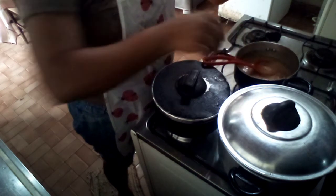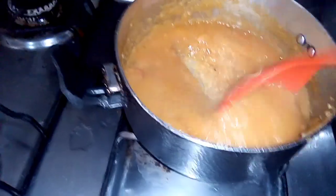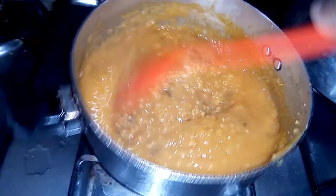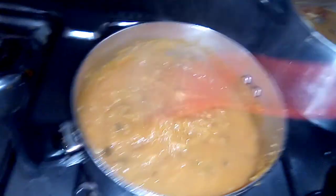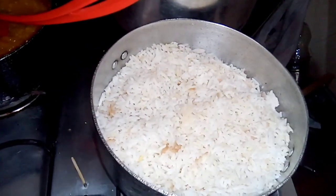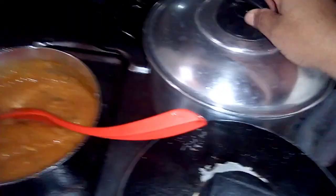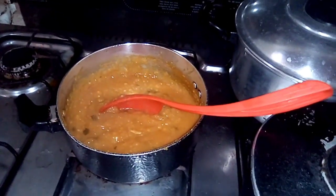Vou deixar a cozinha aqui e já vem mostrando. Então é isso, meus amores — pirãozinho pronto. Peixinho aqui. Pronto. E o arroz. Arrozinho. E é isso — comida pronta. Mais tarde eu volto colhendo algumas coisas lá em cima do telhado.